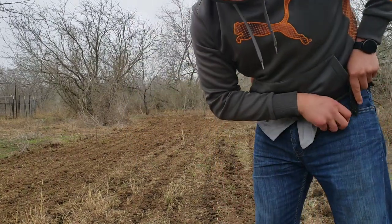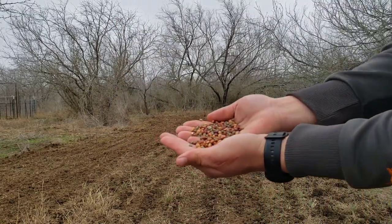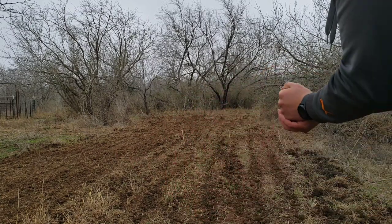These basically look exactly like peas. I'll show you what they look like here. This is what they look like. I have high, high hopes for these.